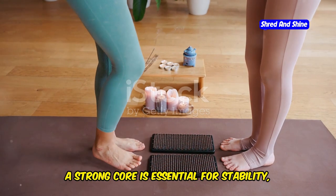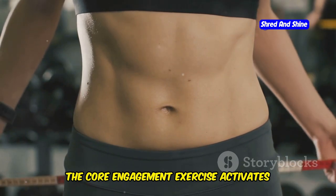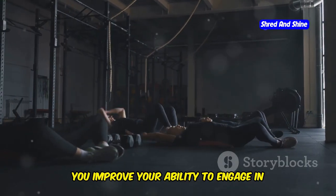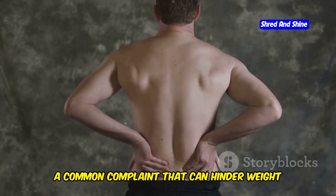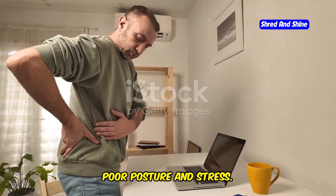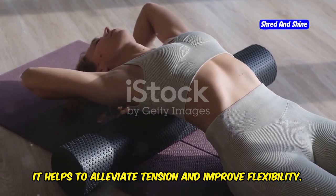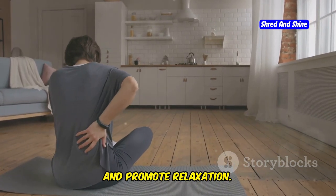A strong core is essential for stability, balance, and preventing injuries. The core engagement exercise activates deep abdominal muscles that support your spine and improve posture. By strengthening your core, you improve your ability to engage in physical activities and reduce the risk of lower back pain — a common complaint that can hinder weight loss. The back relief exercise provides a gentle massage for your spine, alleviating tension and improving flexibility, which is particularly helpful for individuals who spend long hours sitting or standing.